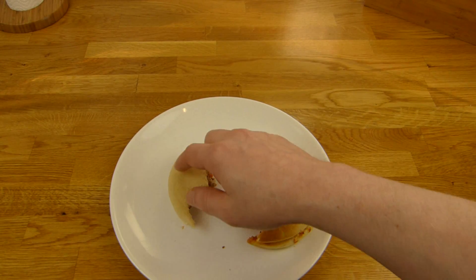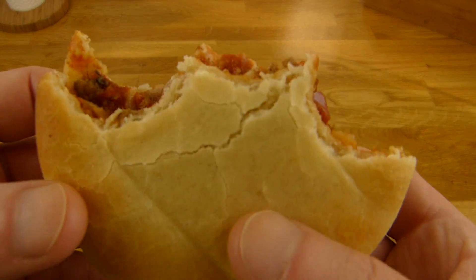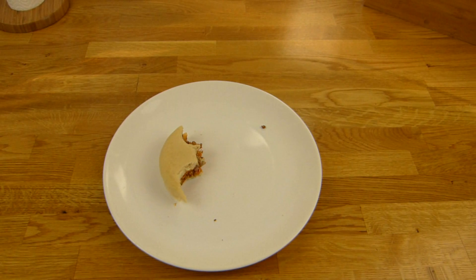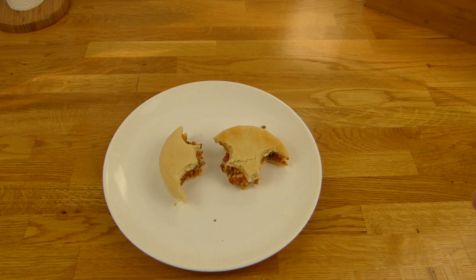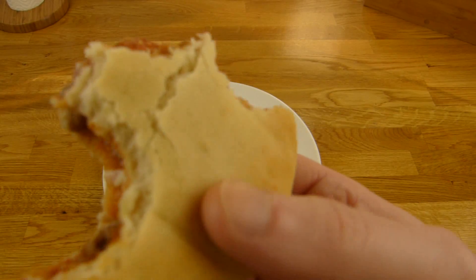It's really super soft — that doesn't bother me, but I'd say the oven one is a little better. Let me bite into the slightly browned part. Yeah, I like it soft but the oven one is a bit better than just microwave.